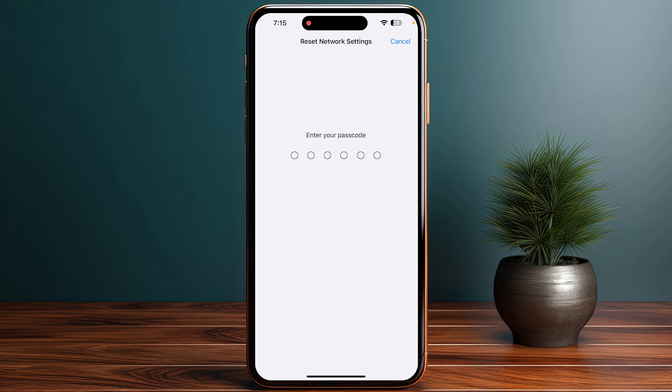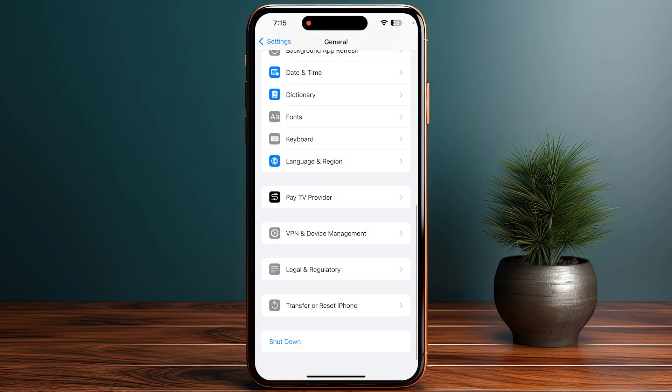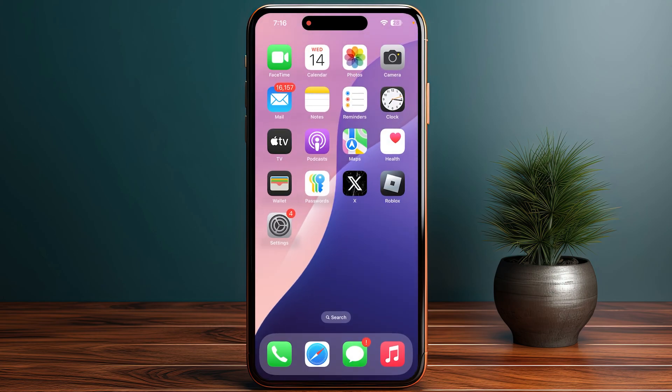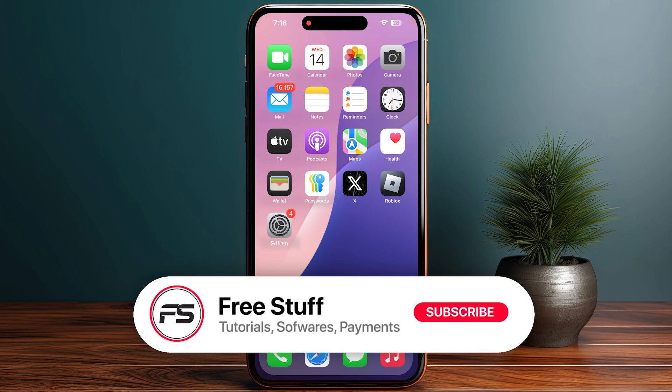Enter your passcode. Once you do so, your network will be reset and your settings will be set to default. This will also refresh your eSIM connection. These are the few things you can do to fix your eSIM not working on iPhone.